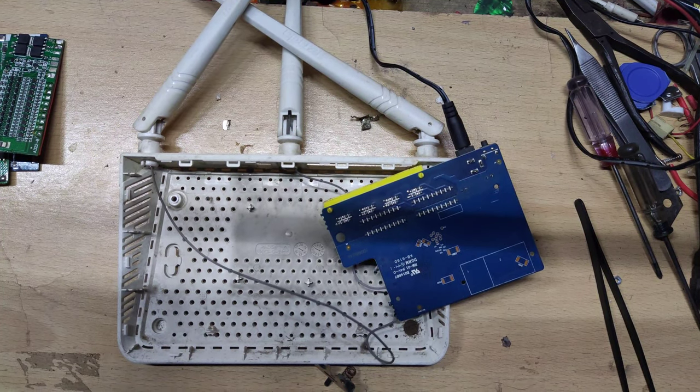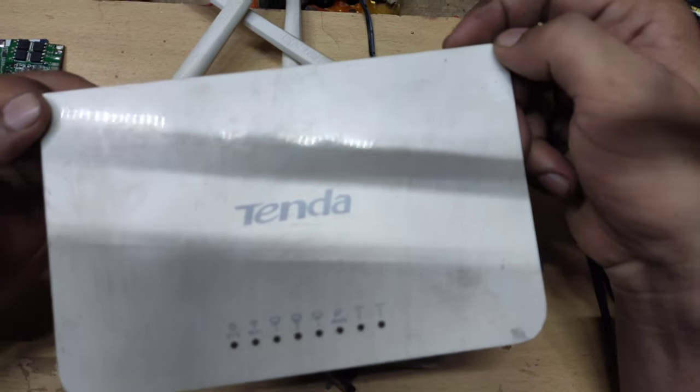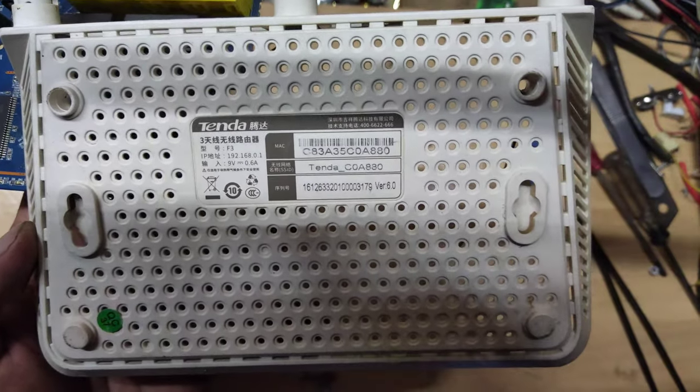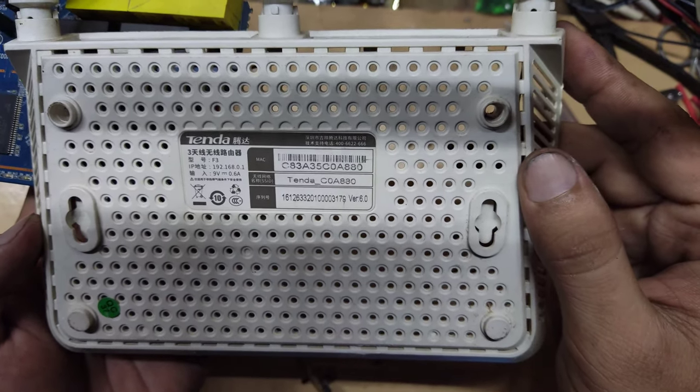Hello friends! How are you? I hope you will be happy with it. Friends, in this video, I have opened a tender router. This is a tender router. The model number is F3.